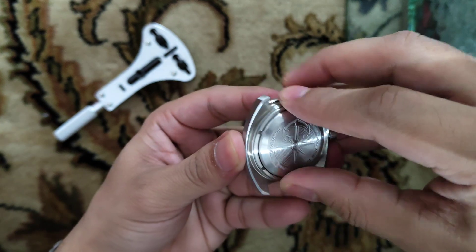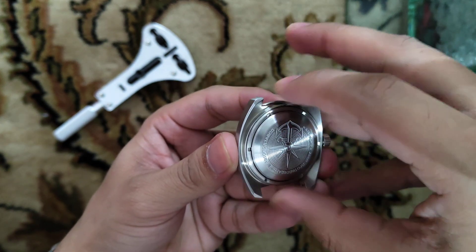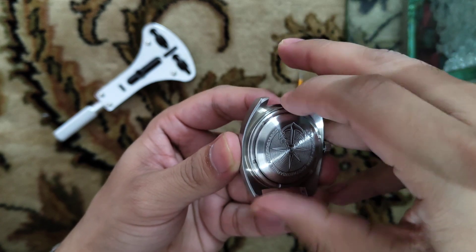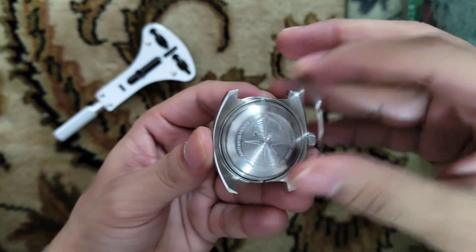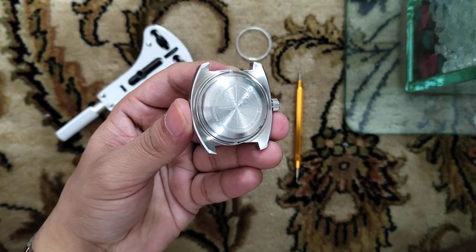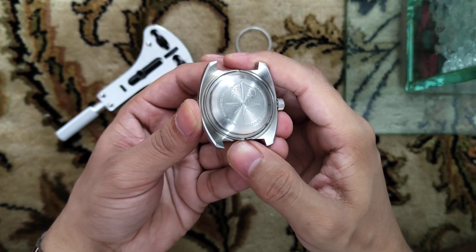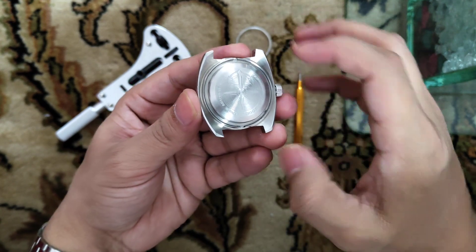Now rotate anti-clockwise. Once we unscrew this ring, you have to take this case back plate off.